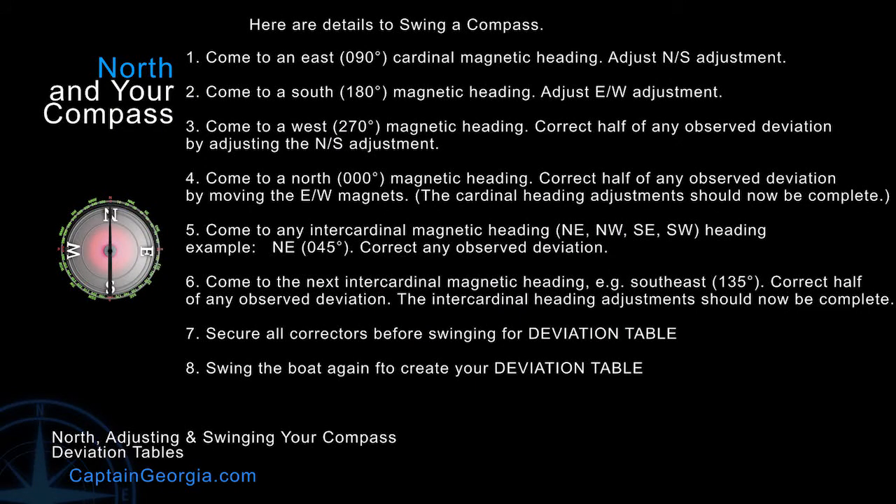The first step in swinging your compass is to start east at 90 degrees as a cardinal magnetic heading, and adjust our north-south. Then we would go south, adjust our east-west, then come west to 270, correct by half on the north-south adjustment. Come north to zero, correct again by half, and then finally go around on the northeast, northwest, southeast, and southwest headings, correcting any final observed deviation.